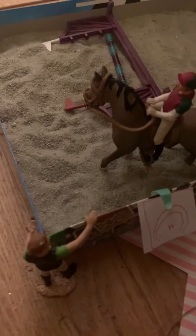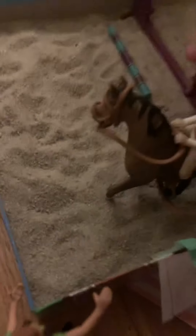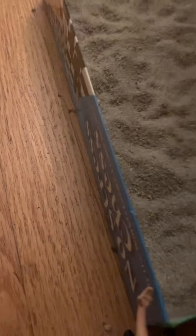Great job, boy. Oops, we might have knocked that down. That's all right. It happens with new horses when they walk and they have, like, a long tail or something.